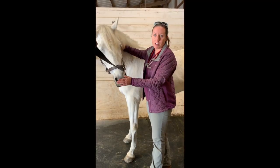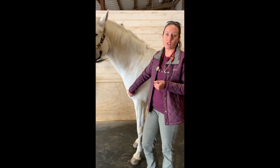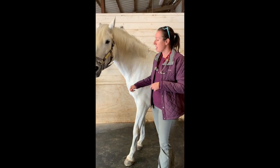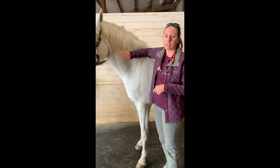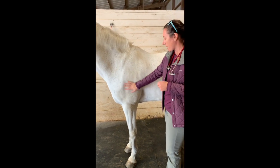Hi, my name is Dr. Cara Wright with Starwood Equine, and I am here today with Willow. We are going to show you how to do a general TPR — temperature, pulse, and respiration — on your horse. We're going to start with the heart rate.